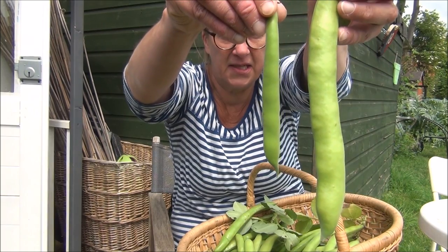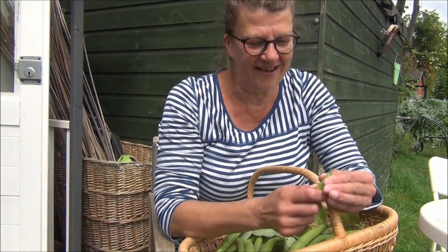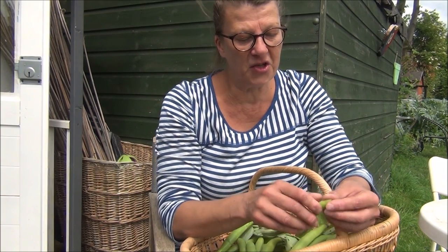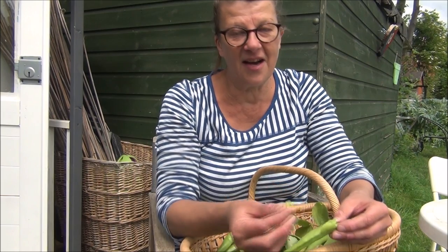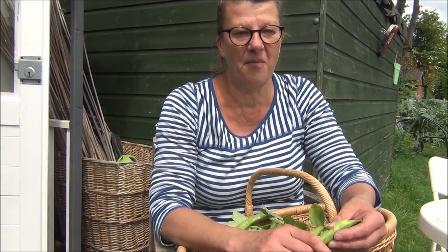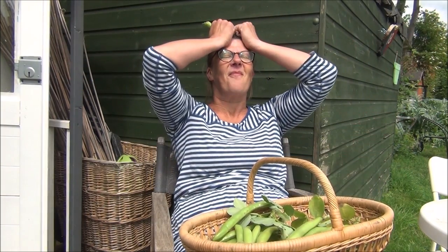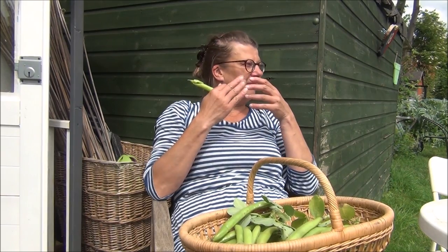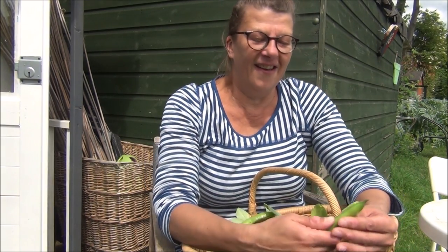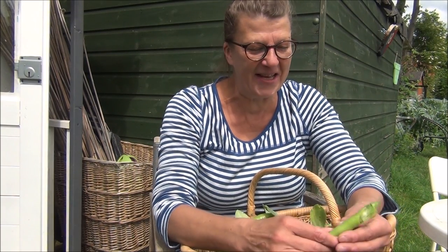But this one, for comparison, really young and tender — I'm going to eat it now. I've been looking forward to this so much because they're so tiny and tender. Can you see that?